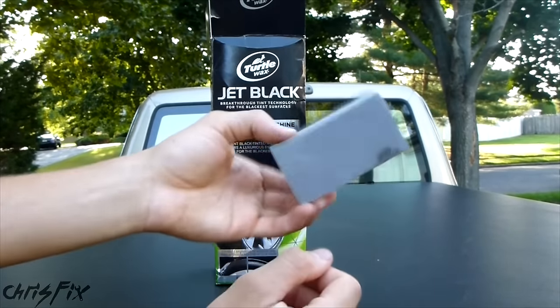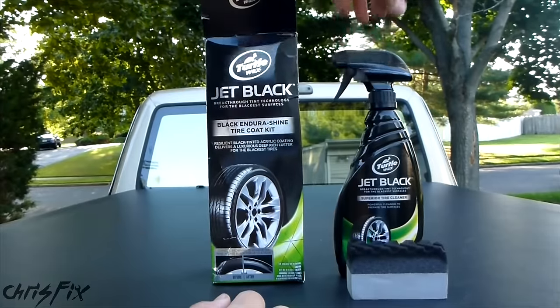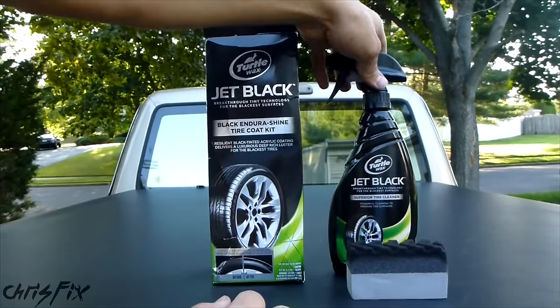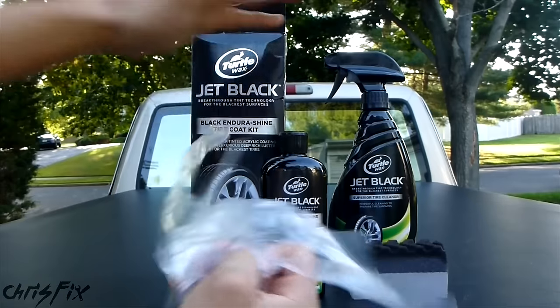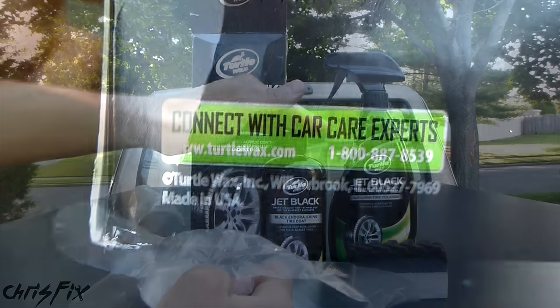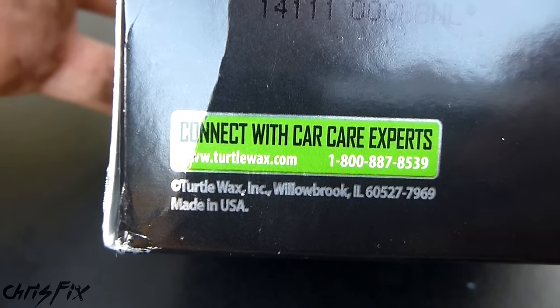So in the box, we have our foam applicator pad, our tire cleaner which will help you get your tires cleaned so that you can apply the tire shine, the Endura Shine Tire Coat, and some gloves because this stuff will stain your skin. I should also mention this tire shine is made in the United States of America, which is great.